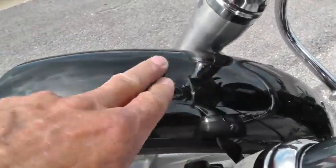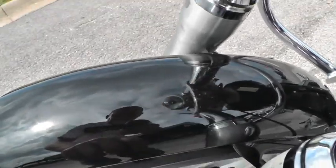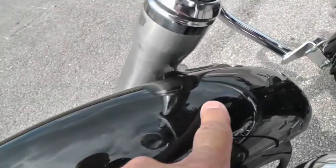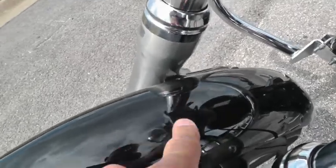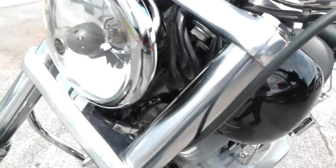It looks like there's just a little bit of a spot here on this fender — I don't know if you can see it or not. The paint feels like there might be just a little bit of orange peel right there. But the front of the tank looks good.